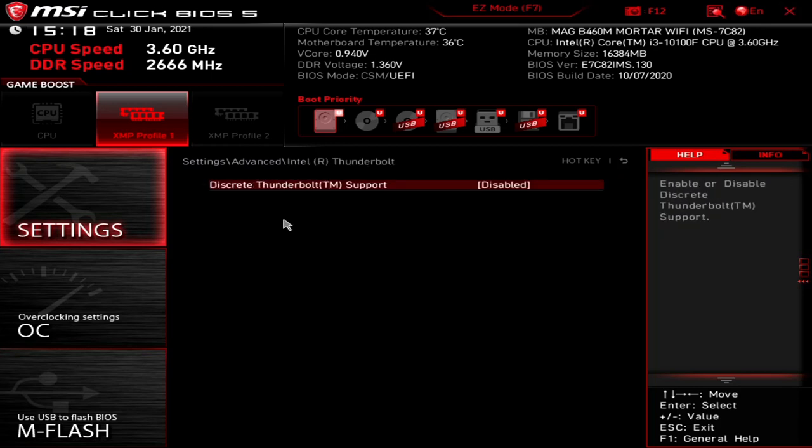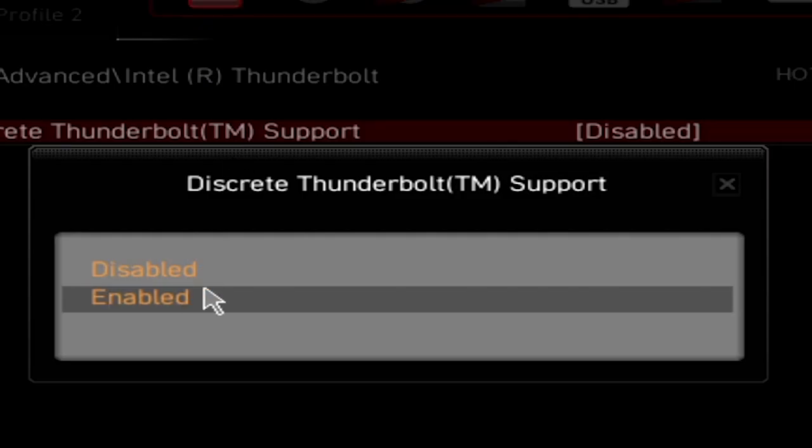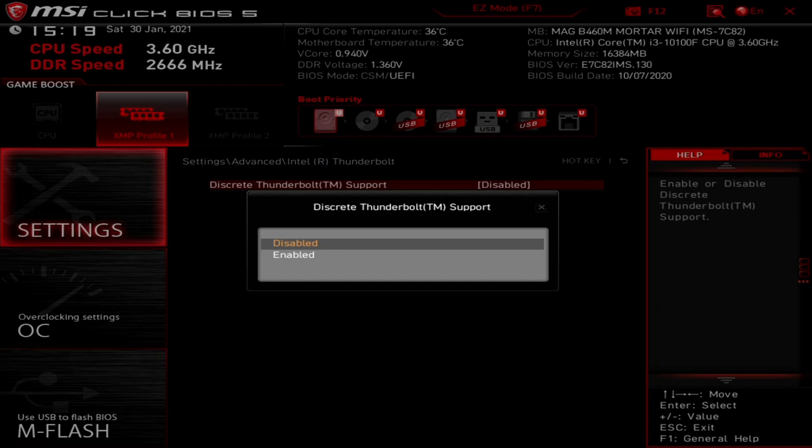Next up is Thunderbolt. You can choose discrete Thunderbolt support — there is actually a header on this motherboard for adding an additional Thunderbolt card. If you've bought that discrete card and want to use it, you'll need to set this to enabled. But if you enable it without having the card physically installed, it will not give you Thunderbolt — you must have that discrete card installed.